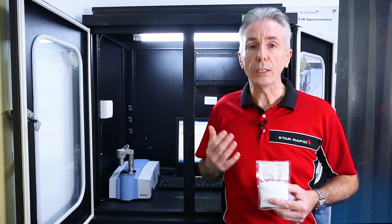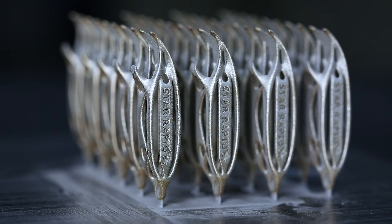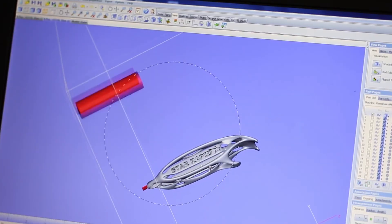We want to make absolutely sure that when you receive your product, it's not only the correct material but the correct size — it absolutely conforms to the drawings that you sent to us.